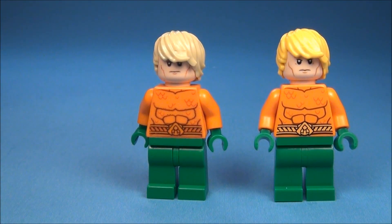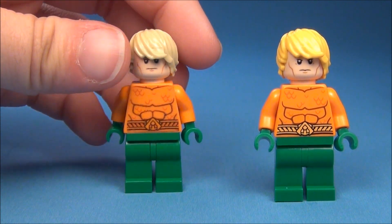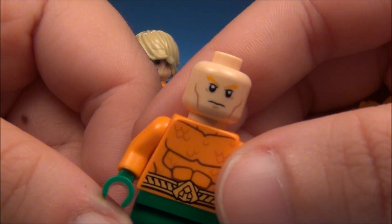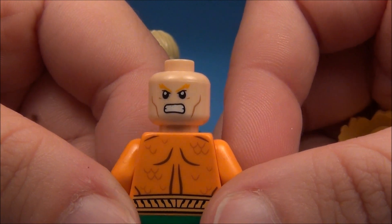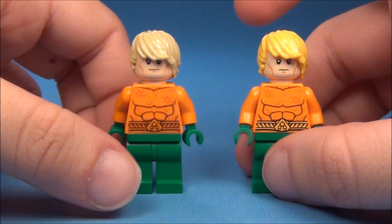Also, you may or may not know this — my custom Aquaman only had the one face. Now Lego's Aquaman has the main face here but he also has a second face. I did not give my minifigure two faces, but I love that Lego did.